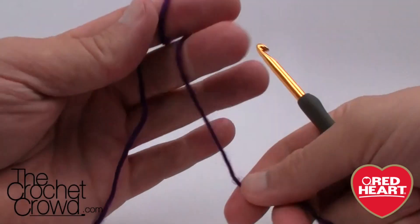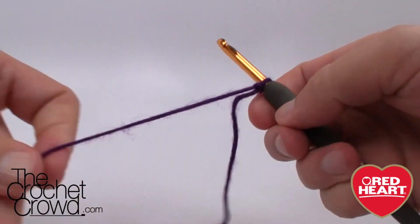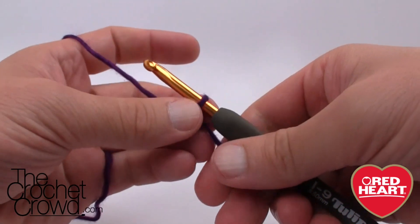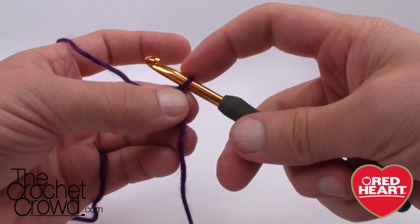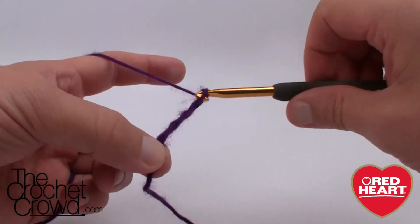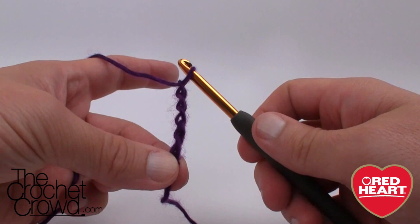To get started, create a slip knot — remember this never counts as one. Insert your hook and chain 34. Go all the way to 34 and when you come back we'll start the pattern.